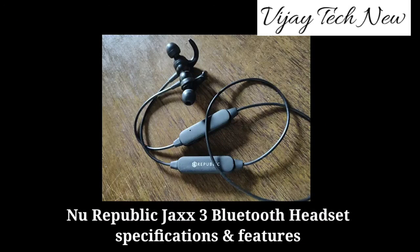Hi friends, how are you? In this video, I'm going to show you a Bluetooth headset. I'm going to show you the new Republic Jack 3, with full specifications and features.